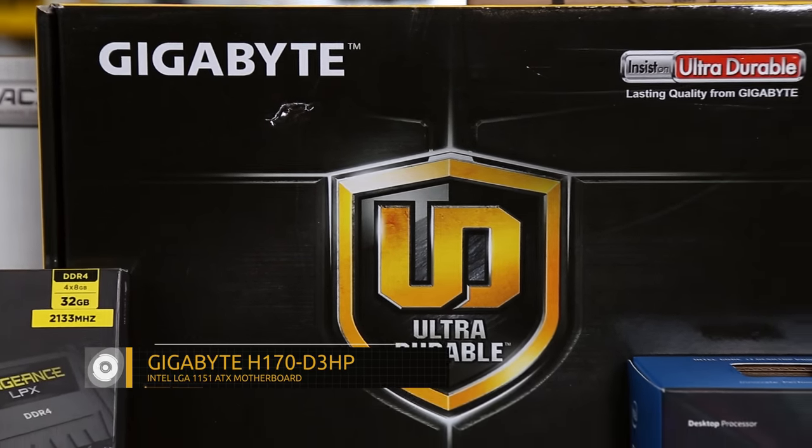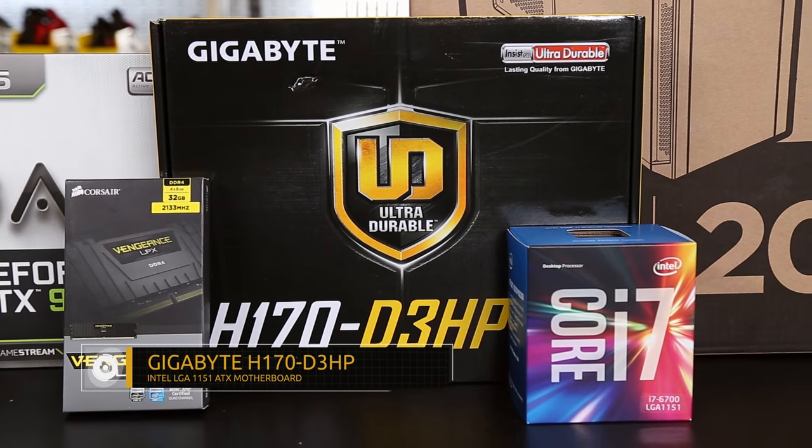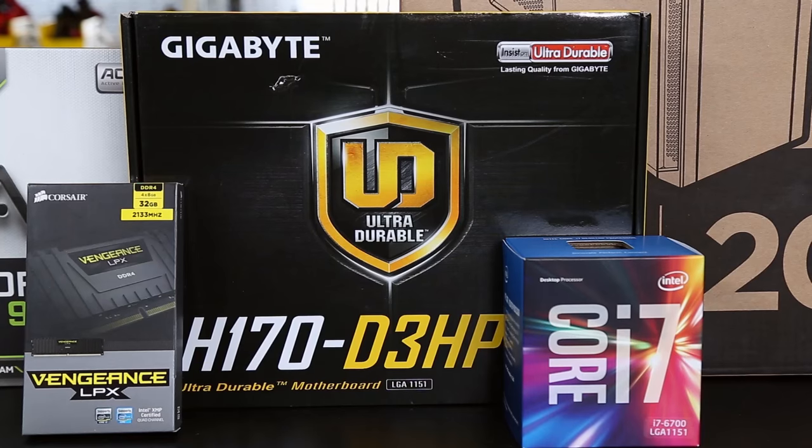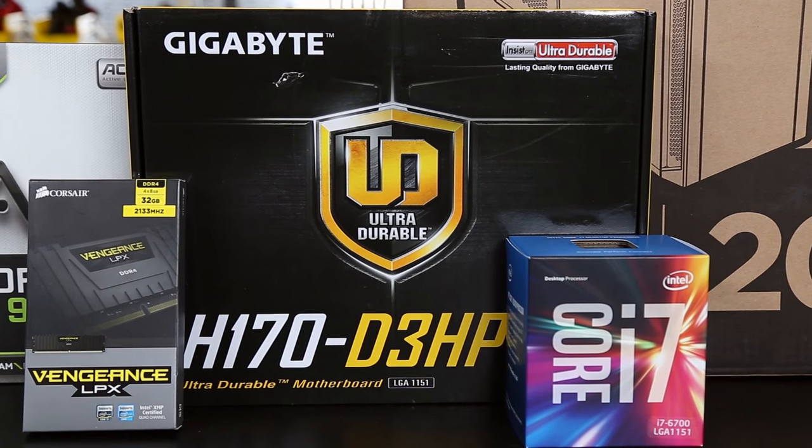For the motherboard, we're using Gigabyte's H170 D3HP. It's a socket 1151, which tells us that's going to be an Intel Skylake-based computer, and that also tells us it's going to require DDR4 memory.